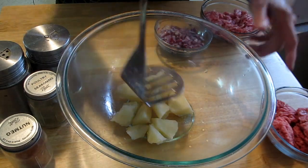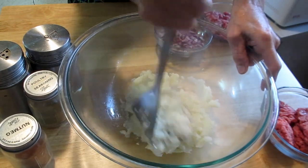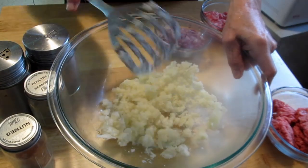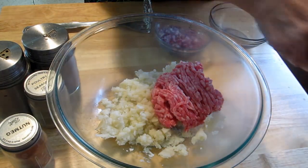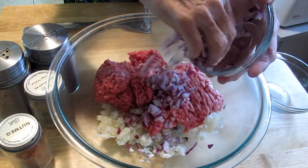My potatoes are all done, so now I'm going to mash them. I love using my masher, but with arthritis in my hands I can't always use it. Now I'm going to add my meat — half a pound of pork, half a pound of burger, and a medium onion chopped.